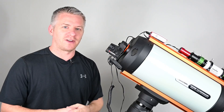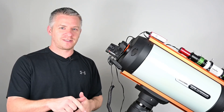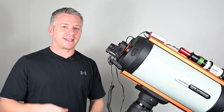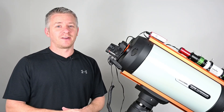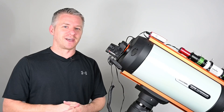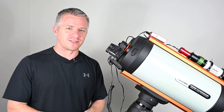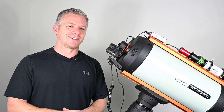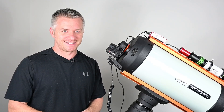Well, if you've enjoyed this video guys, don't forget to give me a big thumbs up. If you have any questions, leave a comment, and if you haven't already subscribed to this channel, please do - every subscription means a great deal to me. I absolutely love sharing all my astrophotography adventures. Until next time guys, take it easy - see ya!